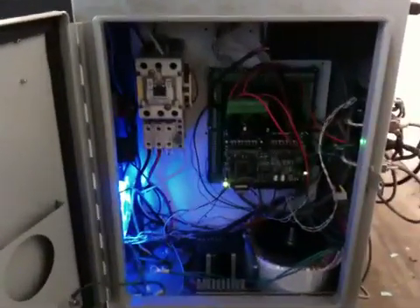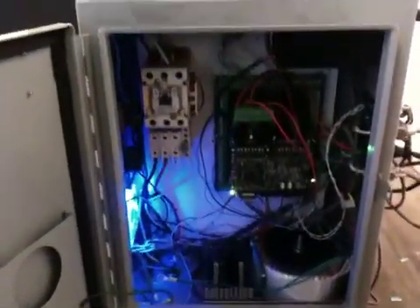Inside the control cabinet we've got the DynoMotion board, power supplies, and motor starter. Kind of a mess — oh well.